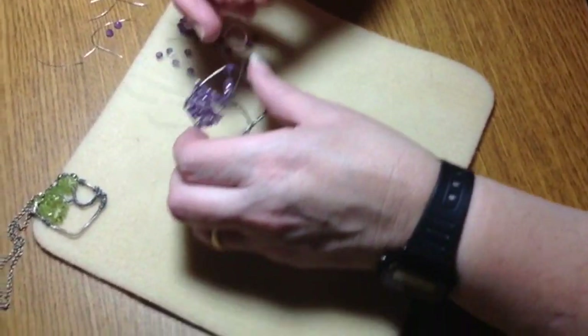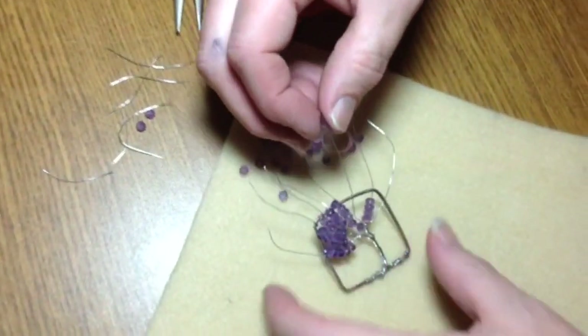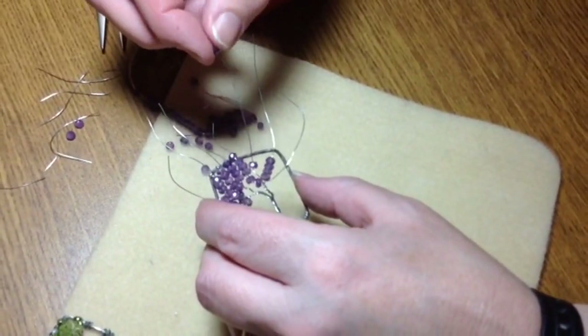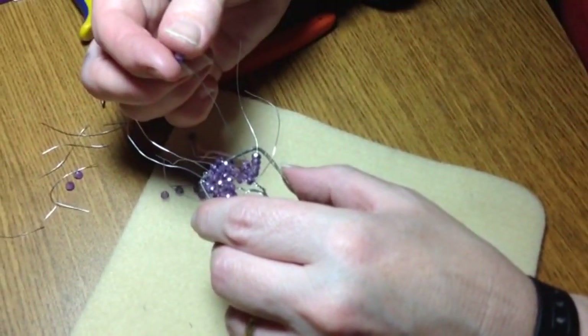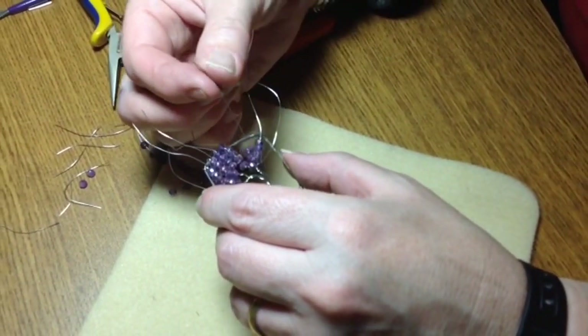This is what I have so far — I've been stringing the beads along and going as I go, pushing the branches together. If there are any naked spots, you want to make sure you're filling them in. If that means untwisting a few wires so you can get those spots filled in, then you can do that as well.